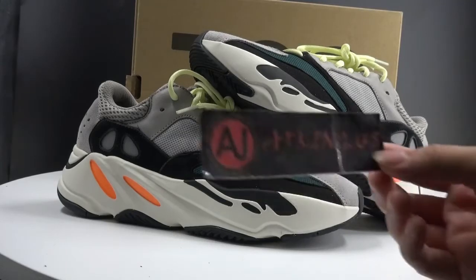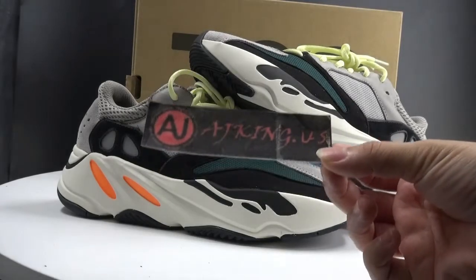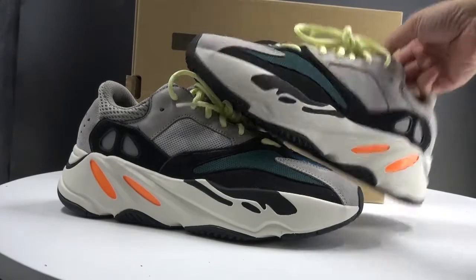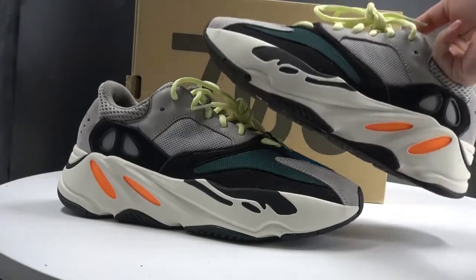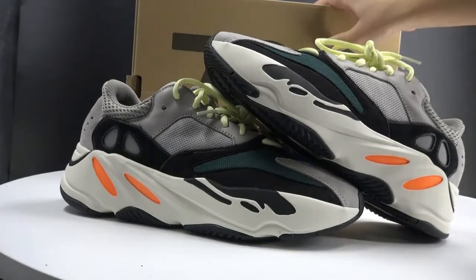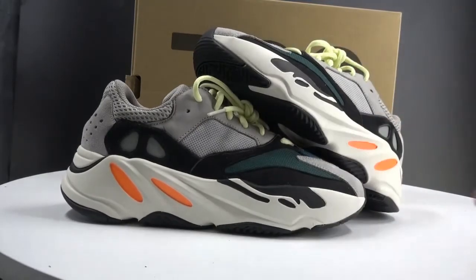Hi YouTube, I'm Lilian from AJ Kingdom US. Check this is my website. In this video I'm going to show you the Adidas EQT Wave Runner 700. This shoe is a new style, different from the NMD 315 v1 and v2. I think this will be very hot in the future, and today we got them and I will show you more details.